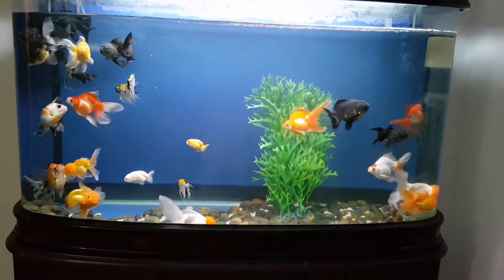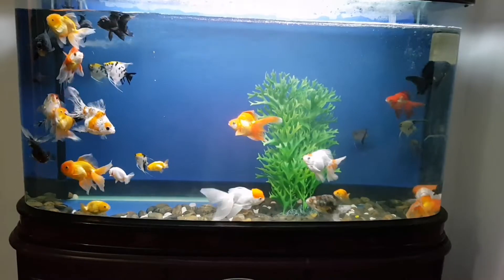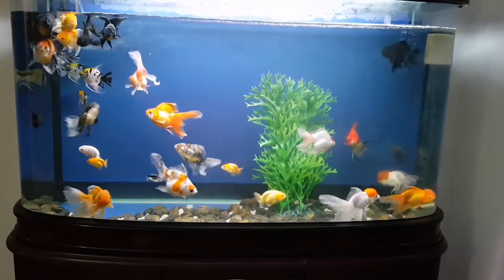You can find the link in the description below. The topic is that goldfish is a small fish.